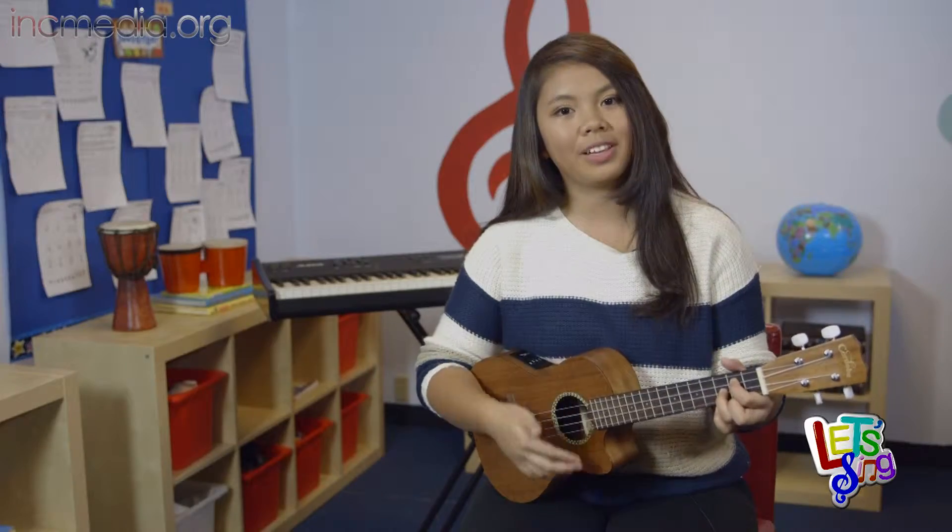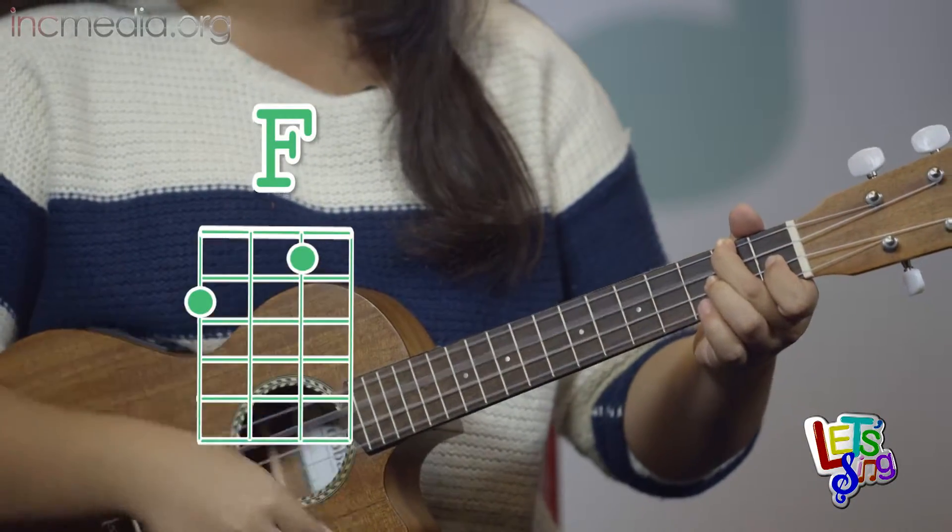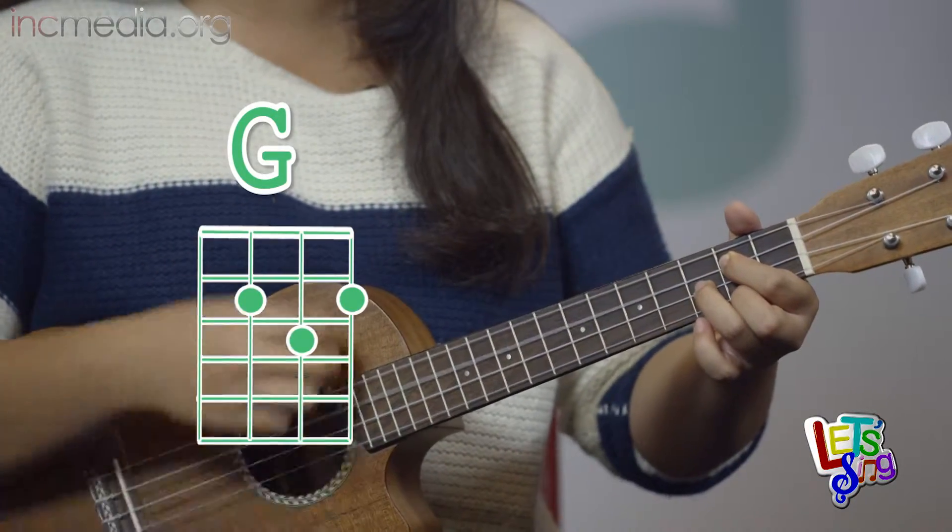And this is how you play the ending of the song: F, G, C.